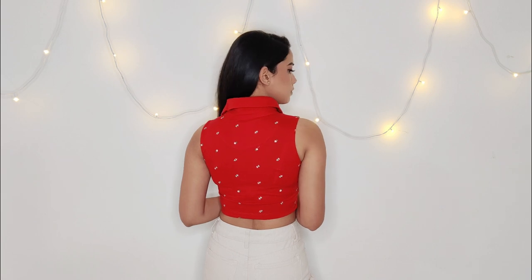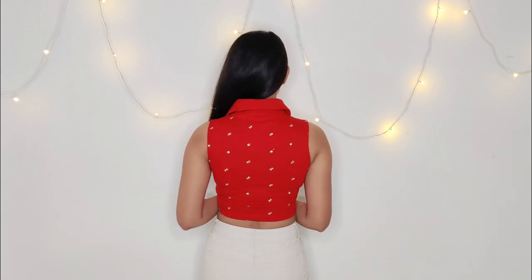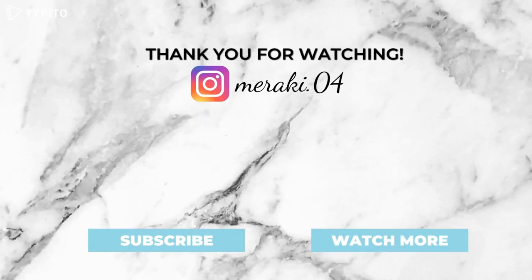I love the way it turned out. Let me know in the comments below what you think about this transformation. Thank you for watching. Bye!